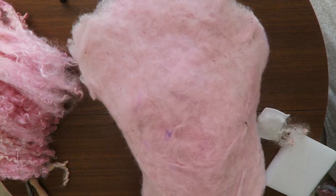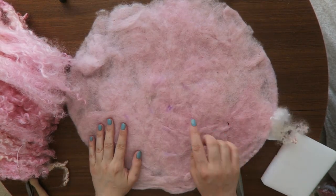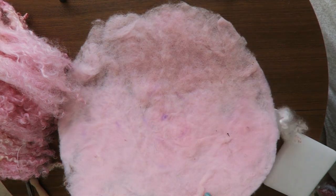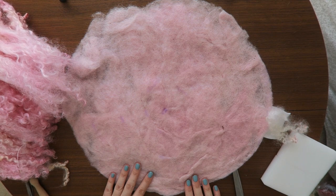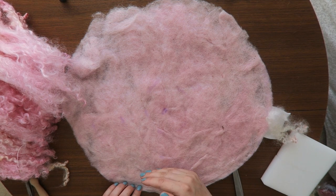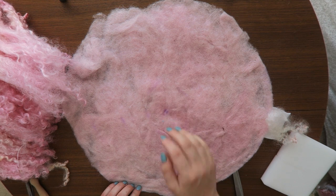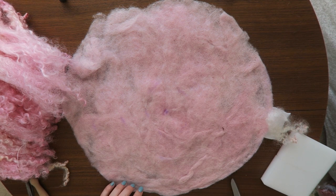So when you are ready, it's good to mark the middle of your base. You will see then how to place your locks. We will do three or four layers here — it depends how thick you want your blanket to be.